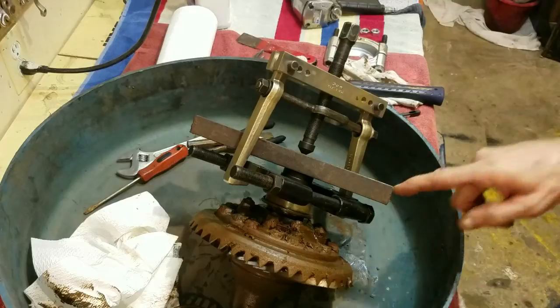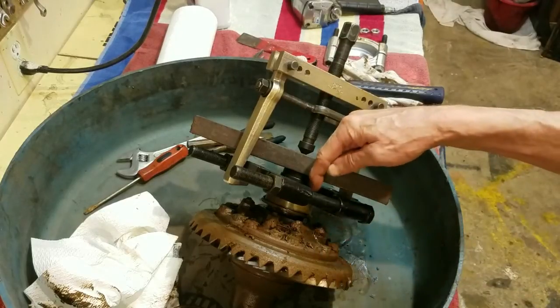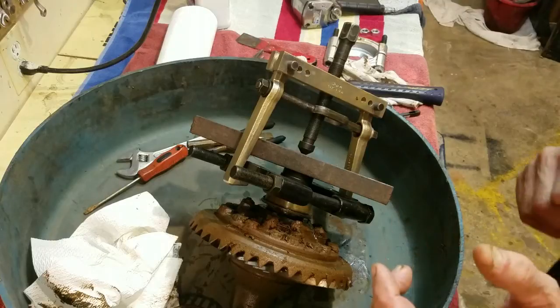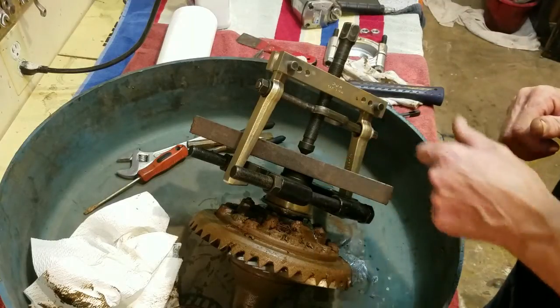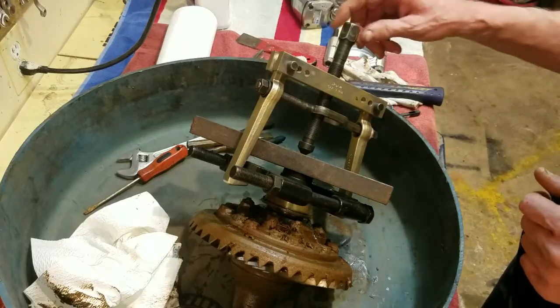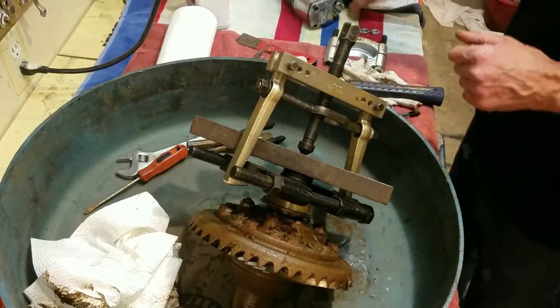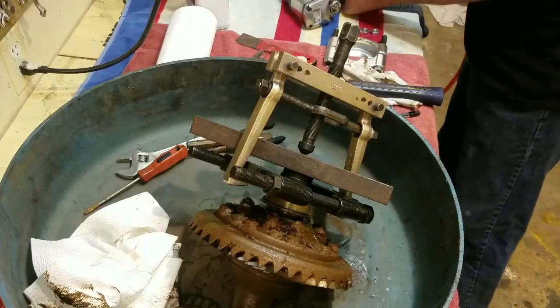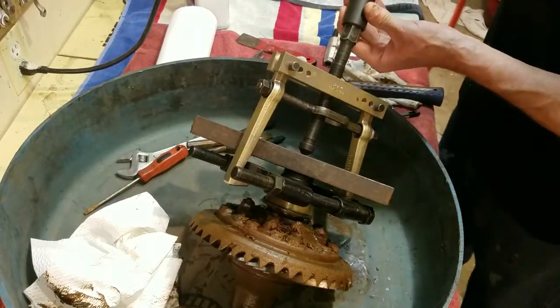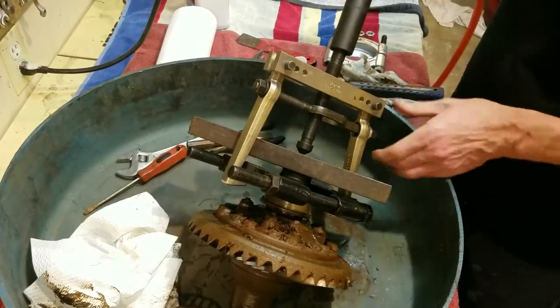I've got my puller on here. You'll see I put it on that top collar on that bearing. We talked about knocking those balls off of there. I put two spacers in this one. I always pull against a good bar. That was so hard to correct last time, so I'm going to use a little mechanical means here.